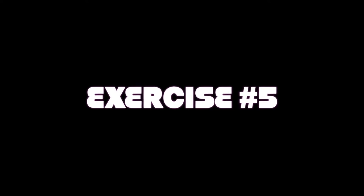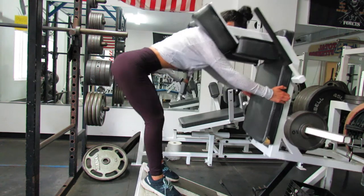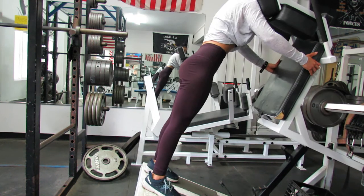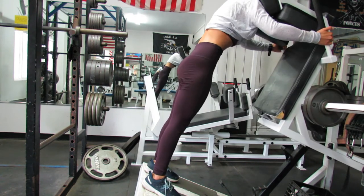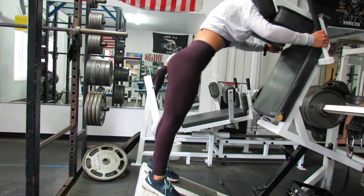Exercise number five is a good morning. This will hit your glutes and your hamstrings. Make sure you keep your core tight to protect your lower back, focus on your breathing and muscle-mind connection, and squeeze your glutes at the top of each rep.